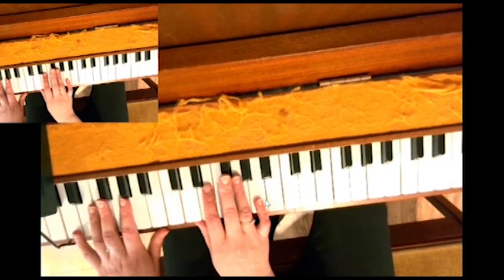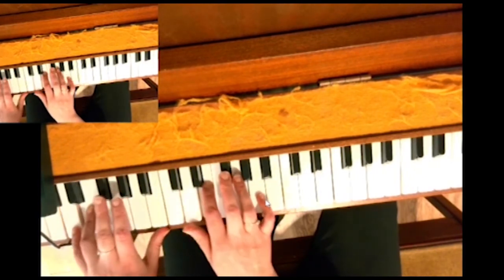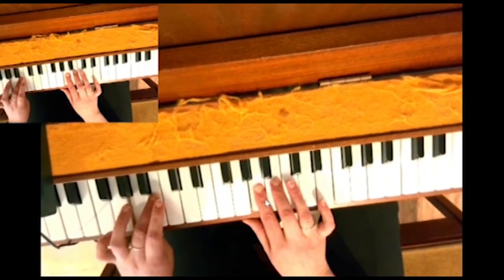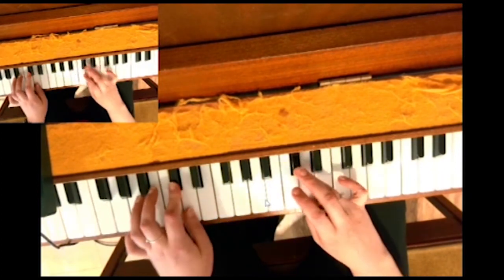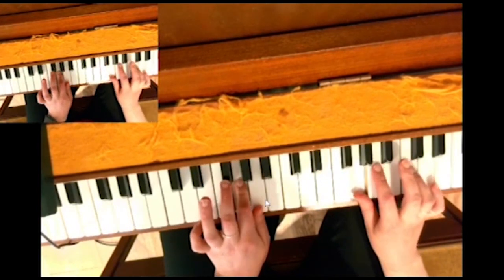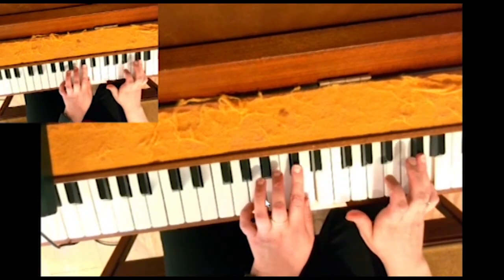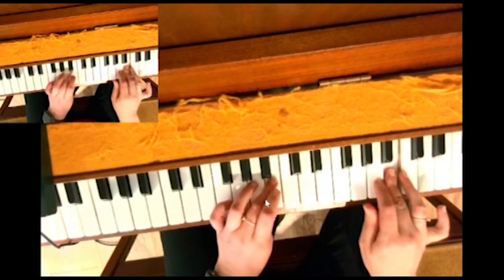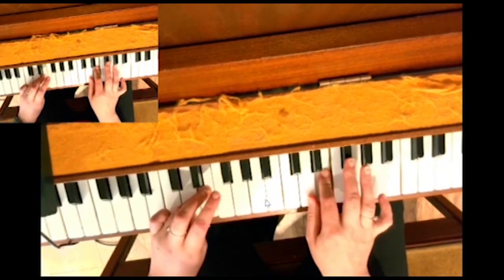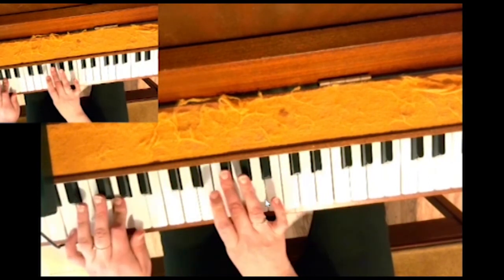I'll do that once more. Remember, whenever you play an F sharp it's always with your third finger in both hands. Thumb under in the right, thumb under in the left — threes together on F sharp, thumb under in the right, three over in the left, and back down. Thumb under in the left, threes on F sharp.